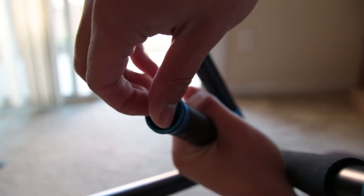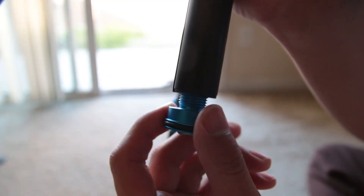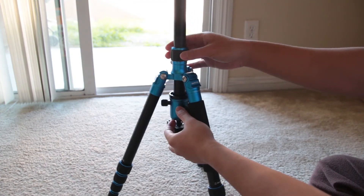On the bottom there is a hook so that you can hang something heavy like your bag to make the tripod more stable. You can also twist off the hook to remove the center column. This is very useful because you can then insert the center column upside down to get even lower shots.